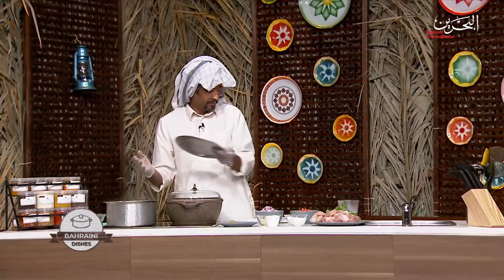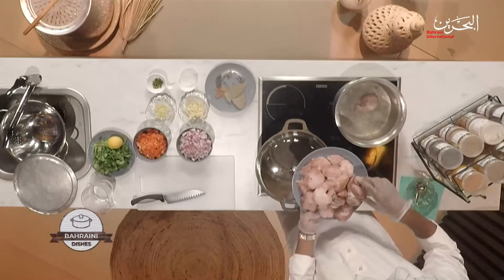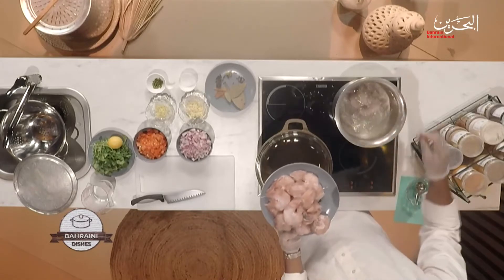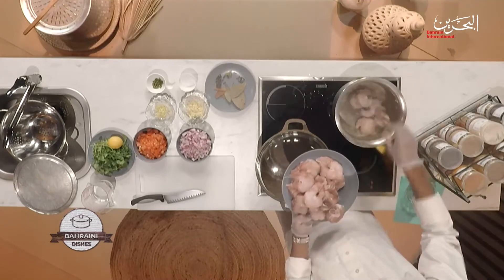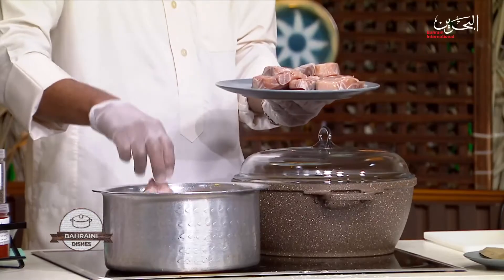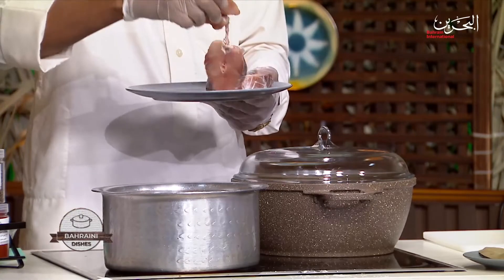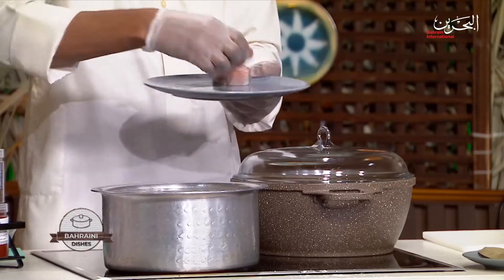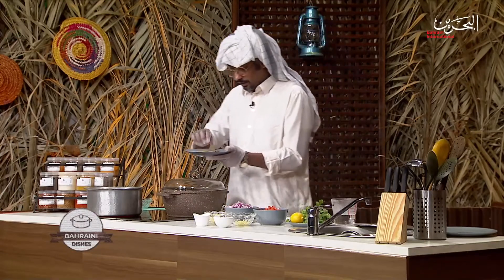This water has been preheated so we don't wait a long time. I'm going to place the baby shark into the pot. This dish is one of the famous dishes in Bahrain and it's a very strong meal. It's preferable in the winter because it gives you a little heat.